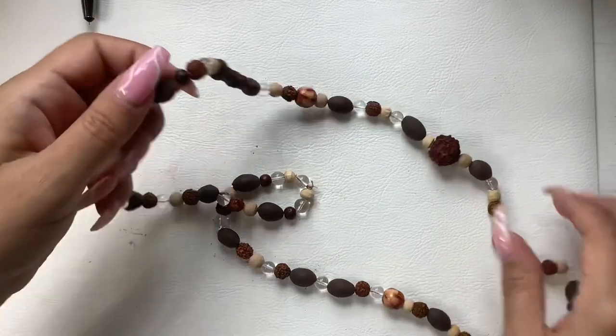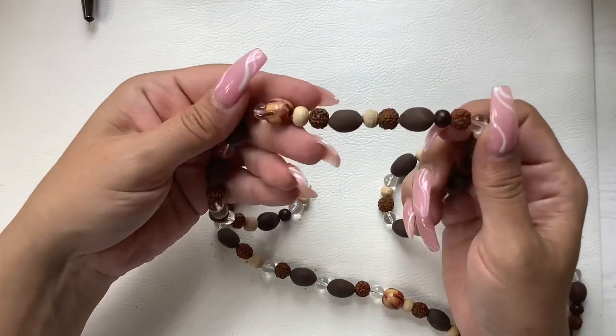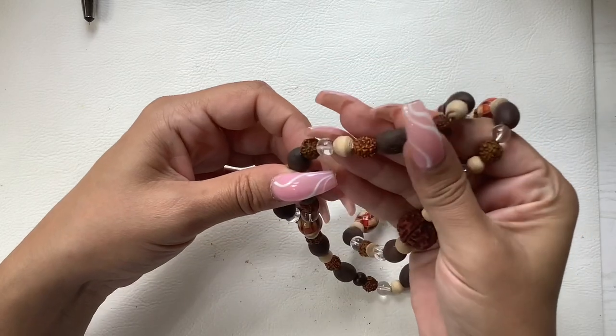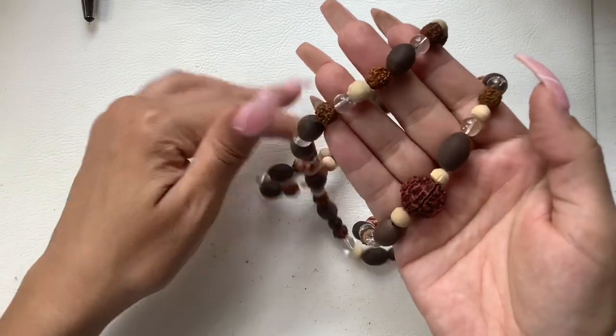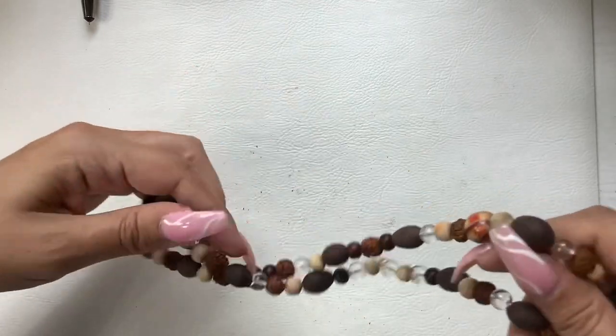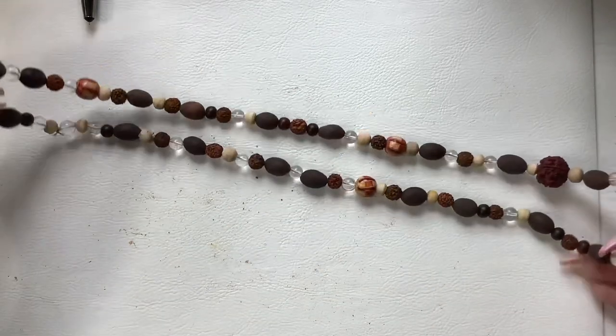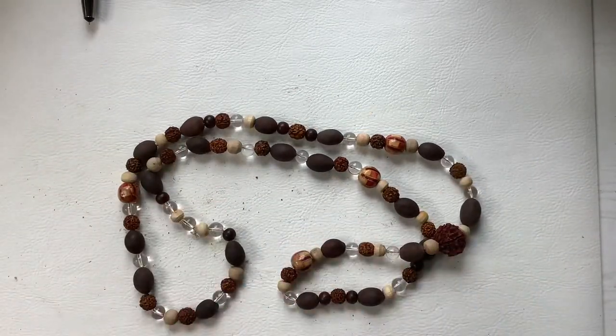We have this necklace — it's got all these really cool components, very lightweight. These are probably glass beads in there with cool wood and such beads. You just pop it over your head and it goes a little past the bust line. We'll do five on that one.